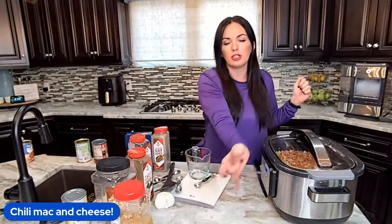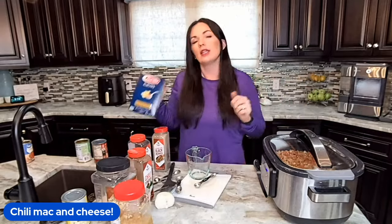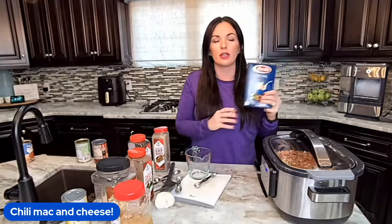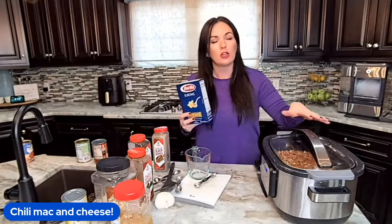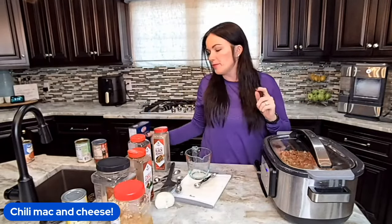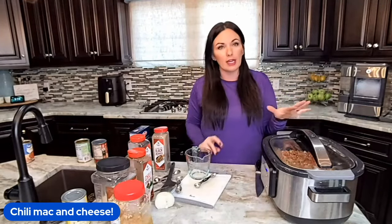Then all we're going to do is stir in the uncooked macaroni — you do not have to cook it on your stovetop. You're going to stir it in during the last 30 minutes. So I'll let this sit for a couple of hours, then 30 minutes before I'm ready to serve, I'll stir the macaroni into the pot, let it cook, and then stir in cheddar cheese.